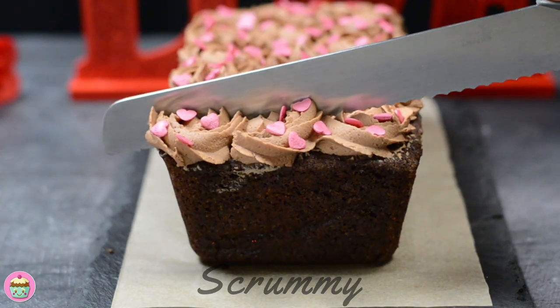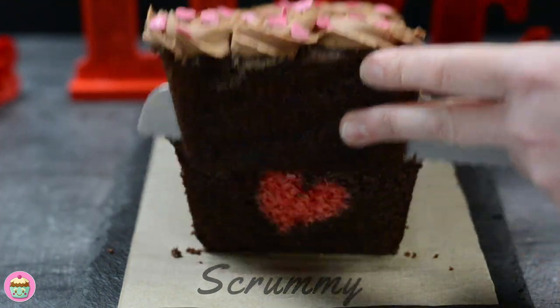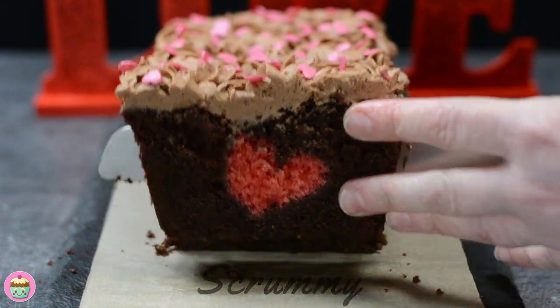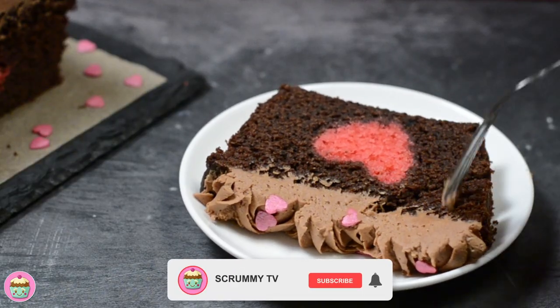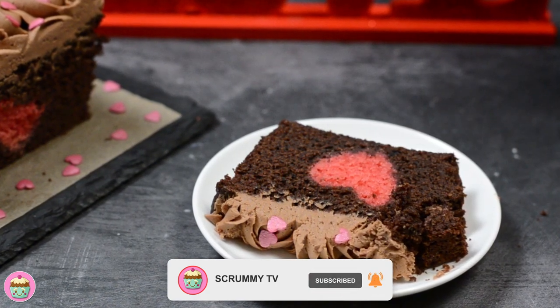Okay, let's check out our surprise inside. Cut a nice big slice. Oh wow, we have a pink heart — fantastic! Now time to try it. This looks far too good to eat, but here we go. I love the colors in this cake and the pink heart sprinkles really set it off. It's delicious and the buttercream is just so yummy.